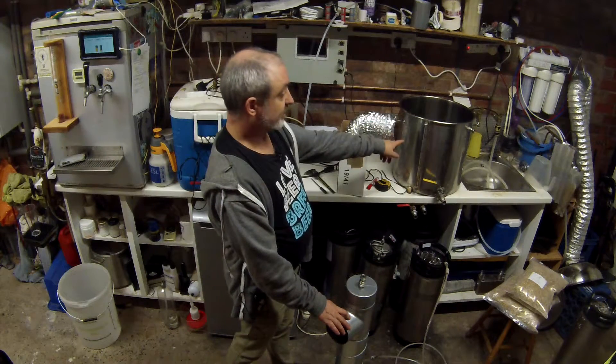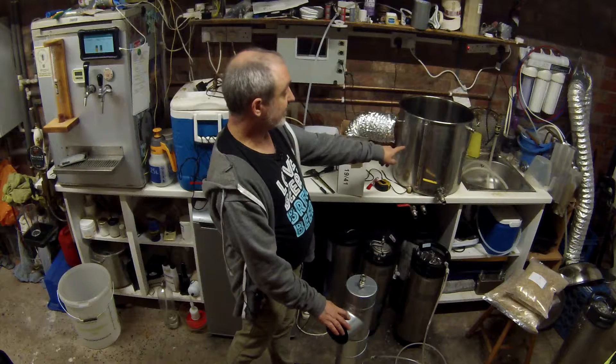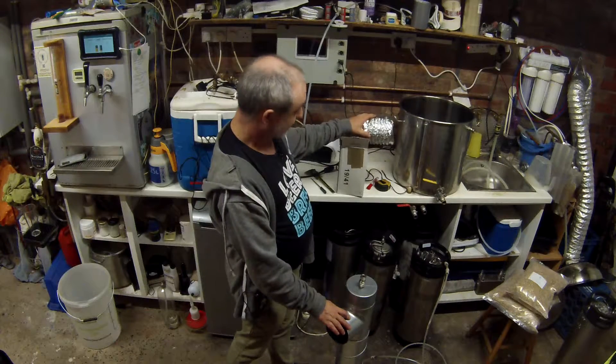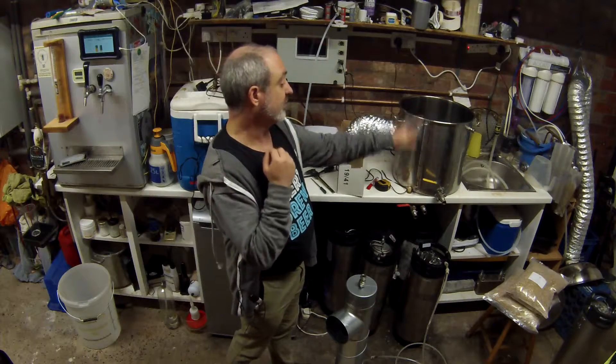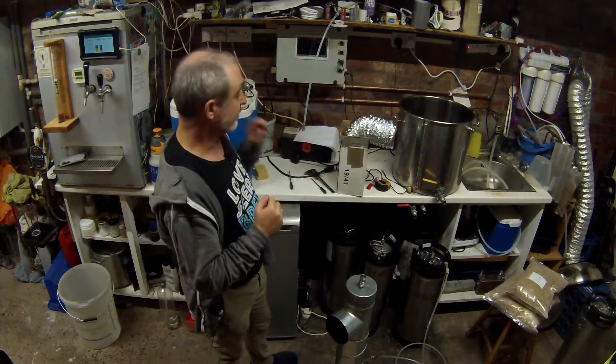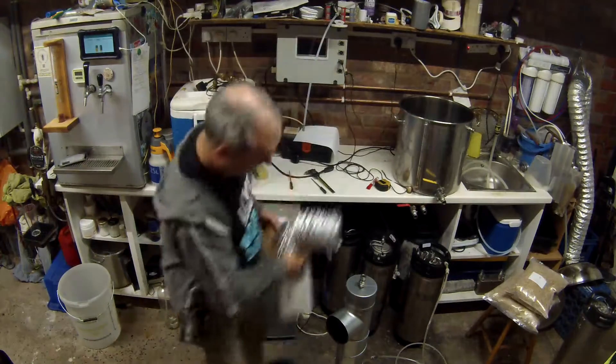I've got a little bit of water, just enough to cover the elements in here, heating up so we can test it in a minute. Next I'm going to attach the hose to it, cut that down to size, detach the current system from the dome and attach this to the dome, and then we'll see where we go from there.